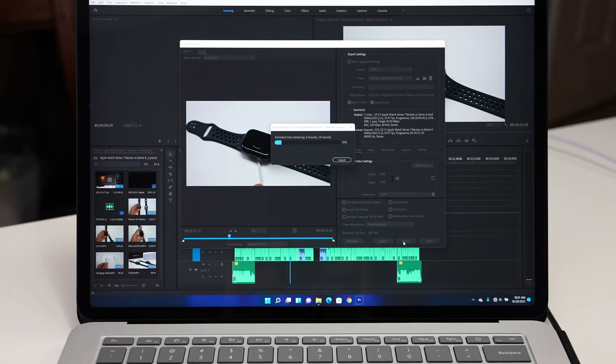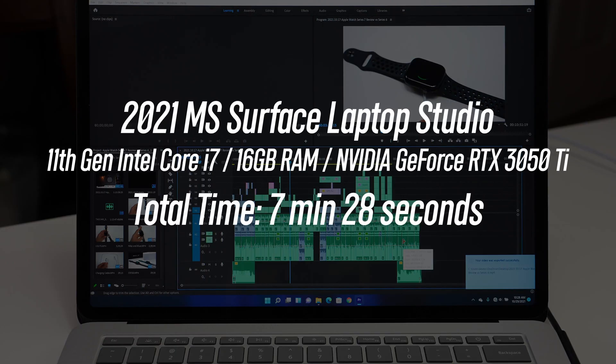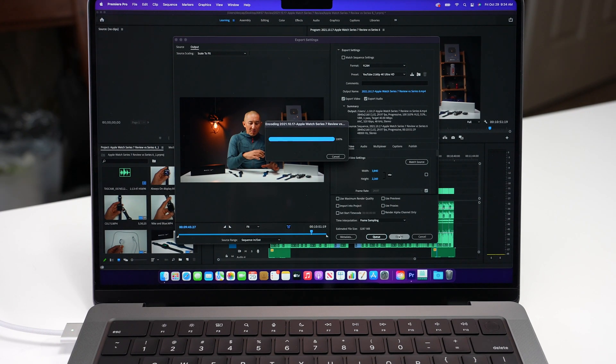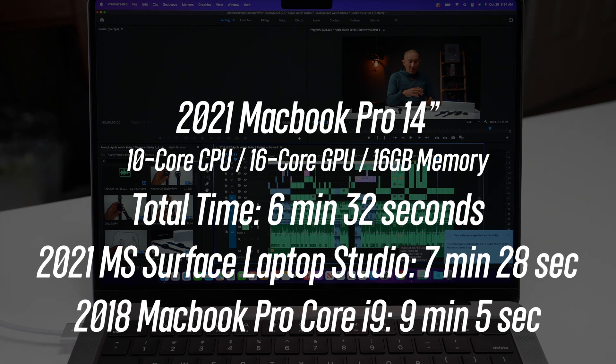For the Microsoft Surface Laptop Studio, it took 8 minutes and 36 seconds to render out that same clip — getting better for sure. What's interesting is there isn't a huge difference between this Windows machine and the Intel-based MacBook Pro. But now let's check out the 14-inch M1 Pro MacBook Pro — it was able to render that clip in just 6 minutes and 32 seconds, which kind of blew my mind, being that much faster than those other machines, especially considering that this is one of their more base-level configurations. So in terms of the hype — I think the hype is pretty real here.